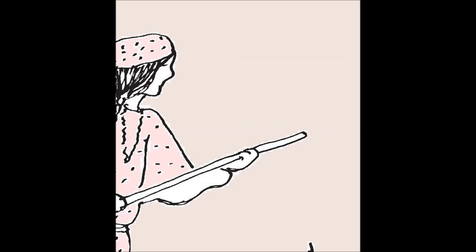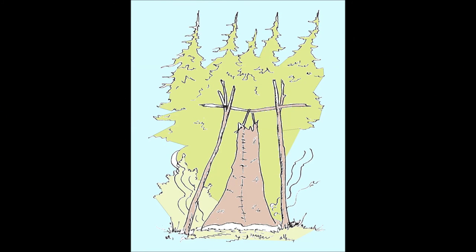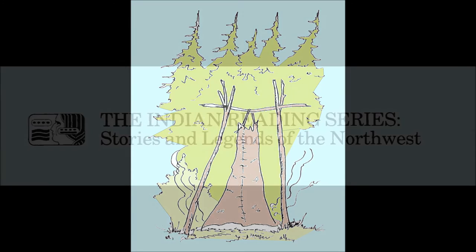After it was dry, it was unlaced and taken off the frame. The hide was then sewn up one side, leaving both ends open, and hung over a low fire of coals. A certain kind of wood was burned to smoke the hide. It was smoked to the desired color. Finally, the hide was ready to cut and sew into moccasins, shirts, or a buckskin dress.